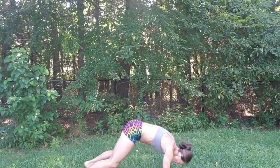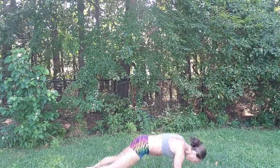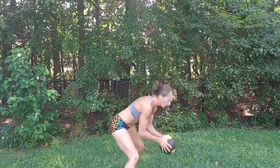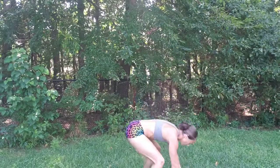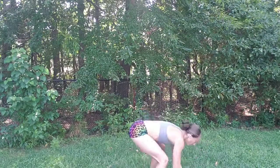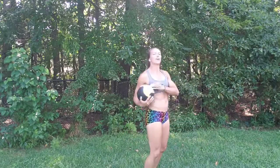Burpees — throwing it down. I'm going to turn to the side, jumping it up. Only five. You can add that pushup if you'd like. Two more. Last one. And rest.